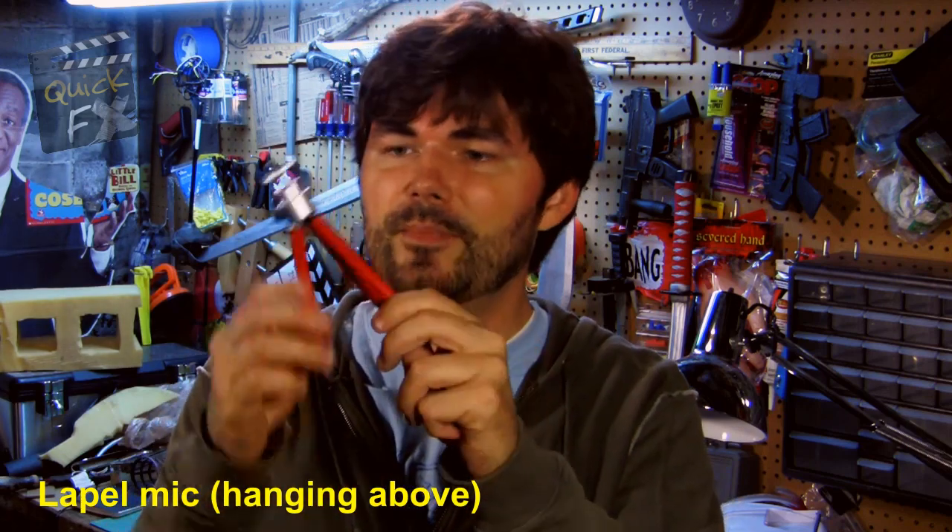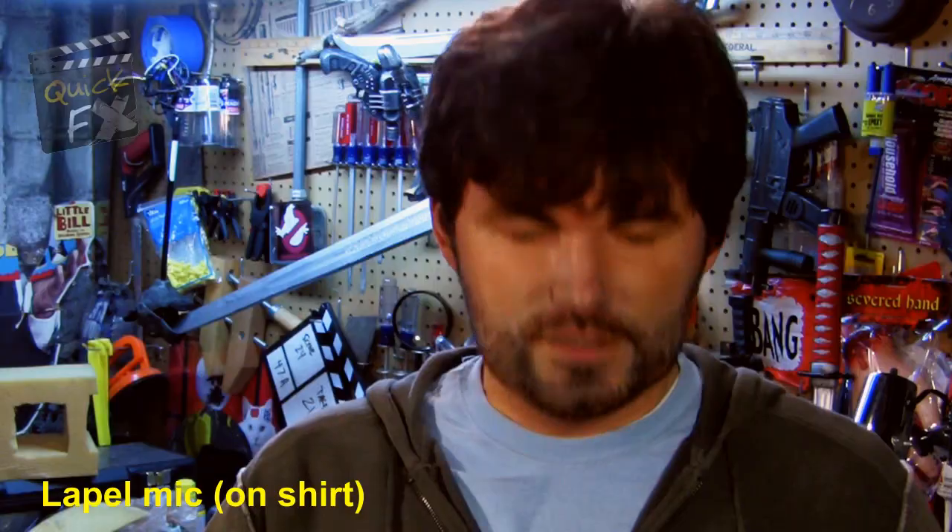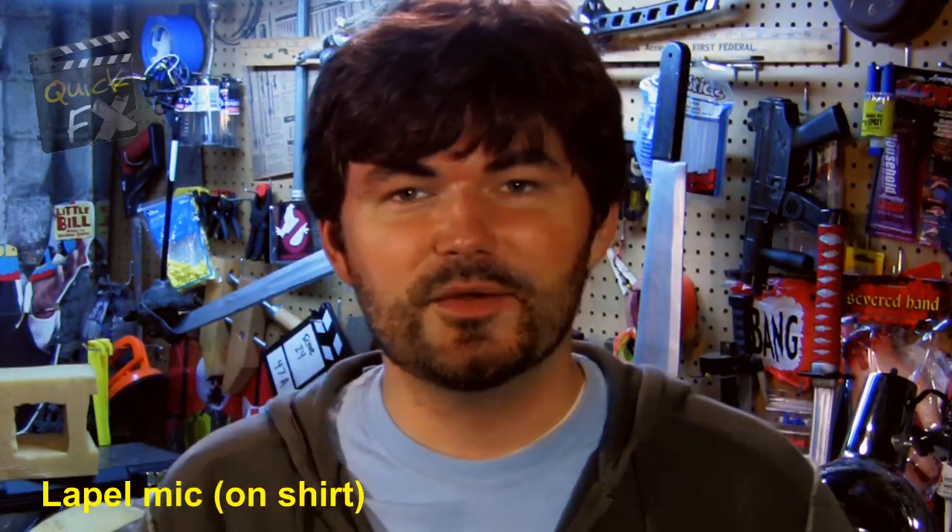Hey look, it's a little baby tripod and it extends. Look at that. Nice. I got the lapel set back up. So there you go — there's the test. You tell me what you think sounds better.